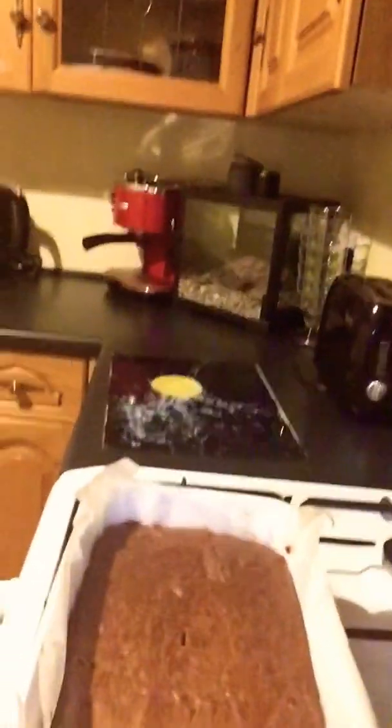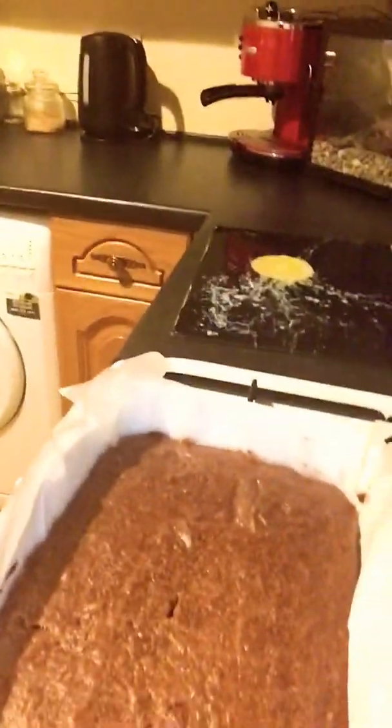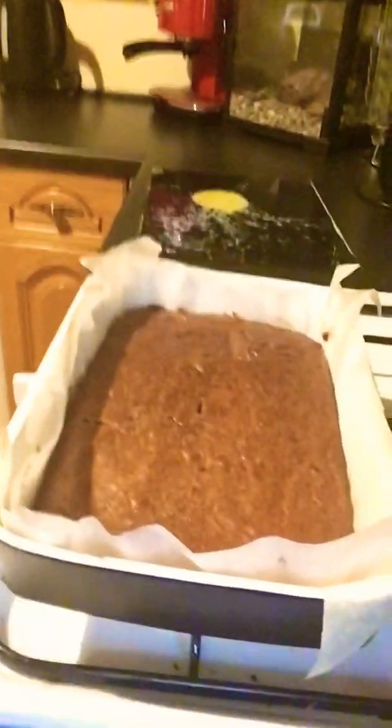So here is the brownie. They actually took longer than I anticipated because my mix was very wet. I'll tell you why it was wet in a second.